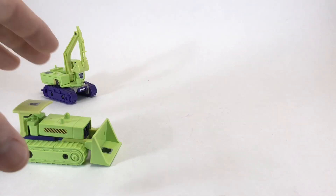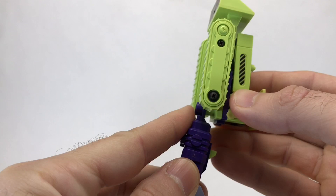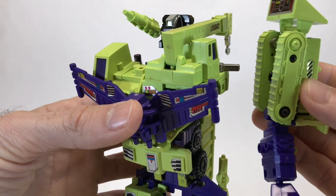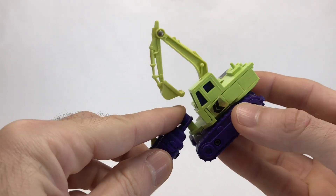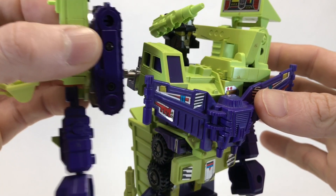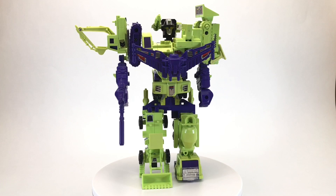Last but not least, we're doing the arms, which of course are Bone Crusher and Scavenger. You peg the forearm and hand onto the bottom of Bone Crusher, and then he pegs into the left shoulder. Now you take Scavenger and peg in the forearm and hand as well, flip out a small peg on the bottom, and he pegs into the right shoulder. And finally, we have a fully formed Devastator.